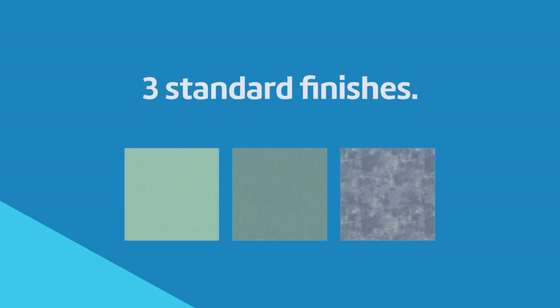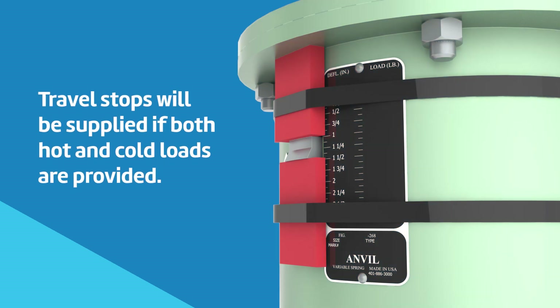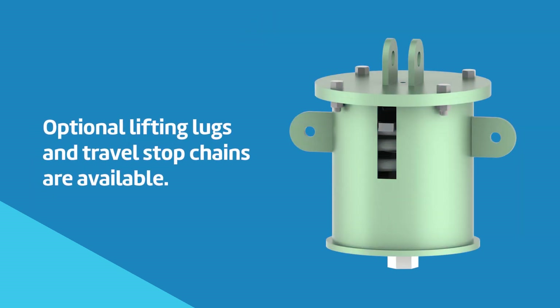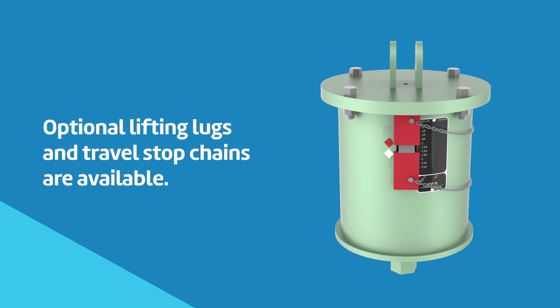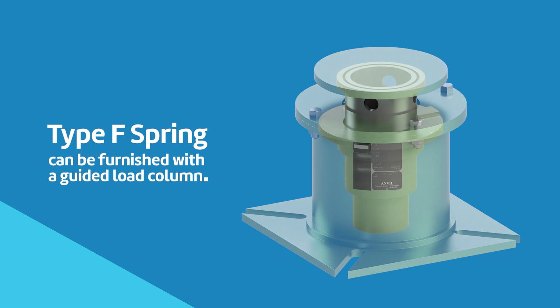We offer springs finished in our standard primer, zinc primer, or galvanized. Special finishes are available on request. Travel stops will be supplied if both hot and cold loads are provided. Optional features are lifting lugs to assist in erection and travel stop chains to prevent stops from being dislodged. Type F spring can be furnished with a guided load column for locations with high horizontal movements.